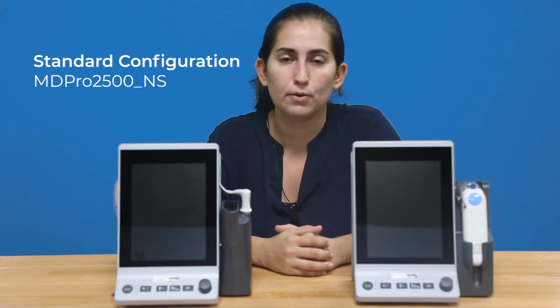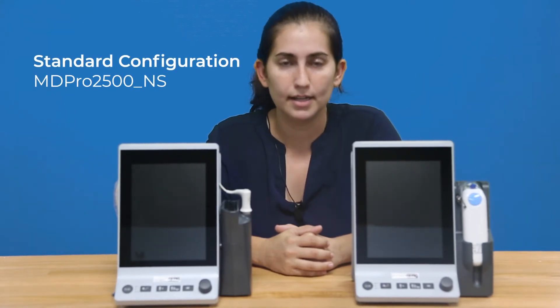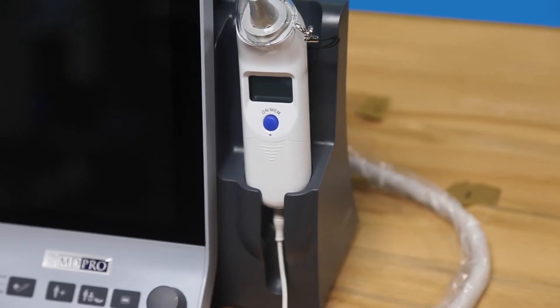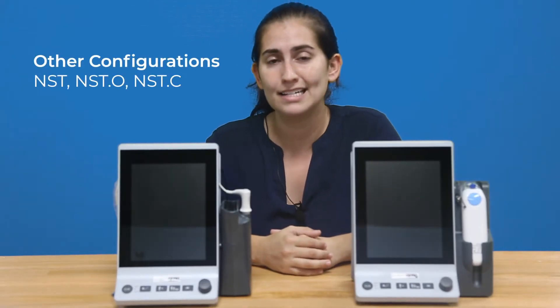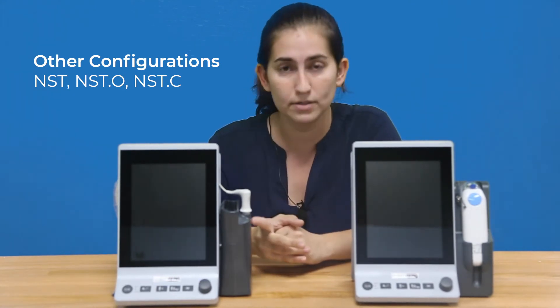We have four different configurations to choose from. The standard is the MD-PRO 2500 NS, which has NIBP and SpO2. Pictured here we have some of our temp options: the NST with Tympanic Temperature, which measures in the ear, or our oral temp options — the NST.O or the NST.C, which is the COVIDian oral temp probe option.